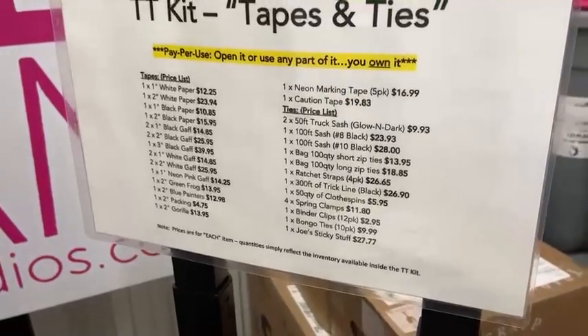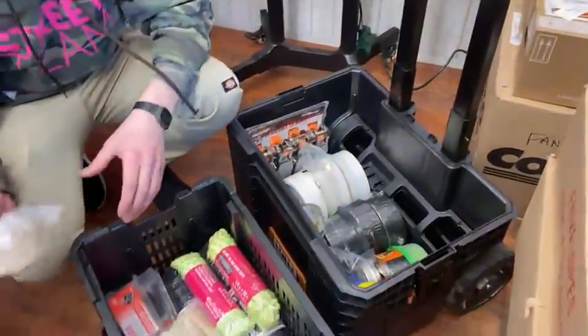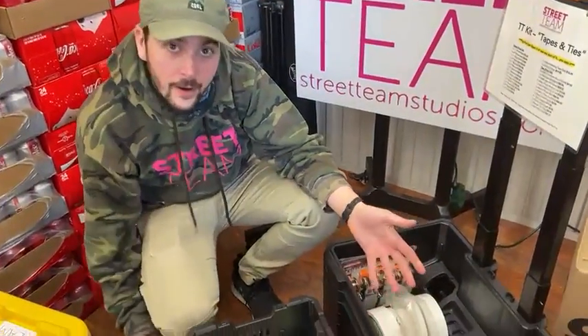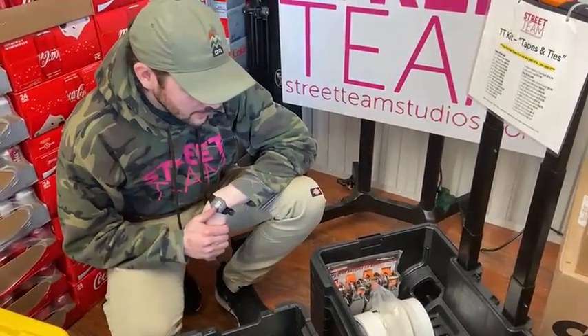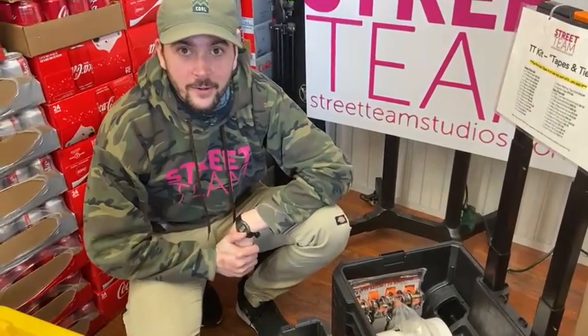But it is not set in stone — it is also fully customizable. So if you're a gaffer or a grip, whoever wants to add J-LAR, throw some J-LAR in there. If they want some phototape, we'll just throw some phototape in there. We are here for you and we're here to help. And we love you.